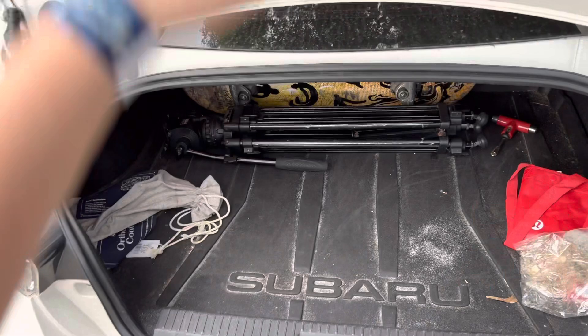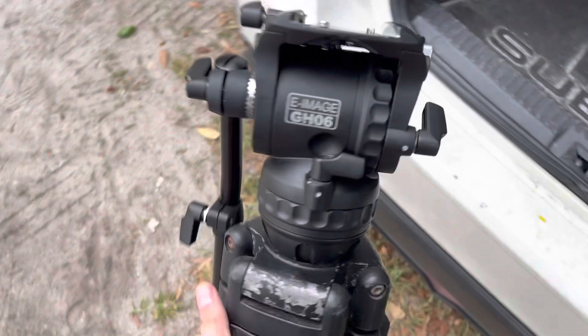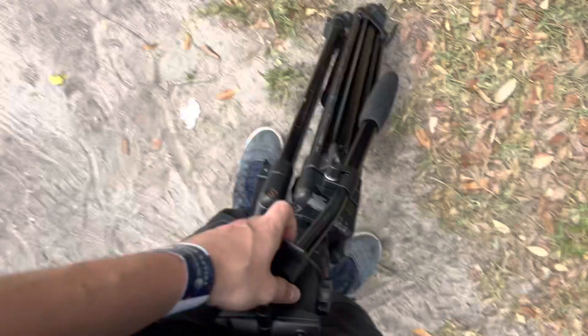I shoot all of these handheld, but I'm going to see if I can put it on sticks — maybe that'll work. I have a little bit of room, not much, but I really love this fluid head. The GH06 is fantastic — I think it punches way above its weight class.